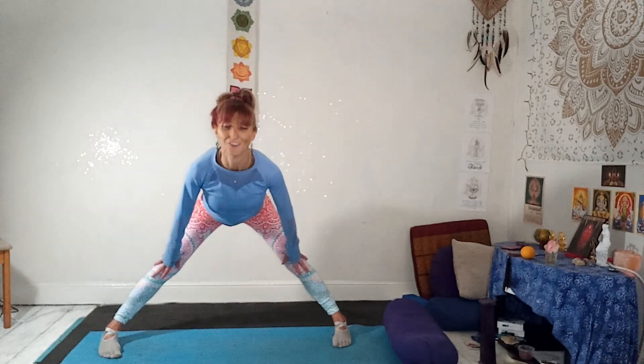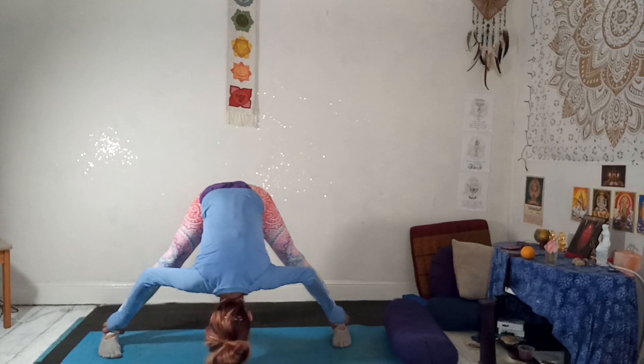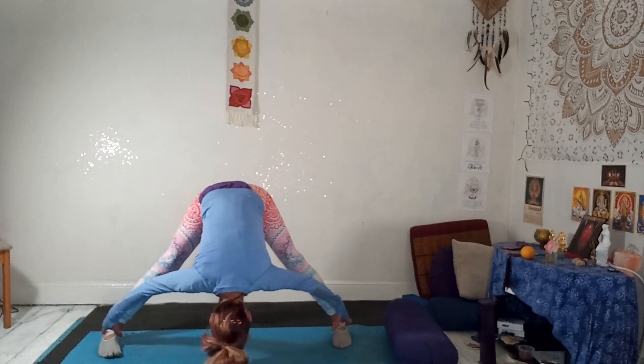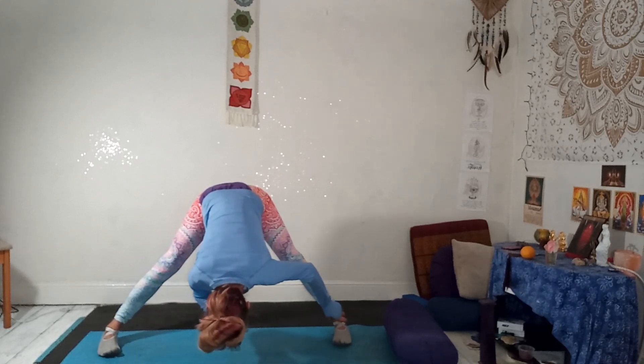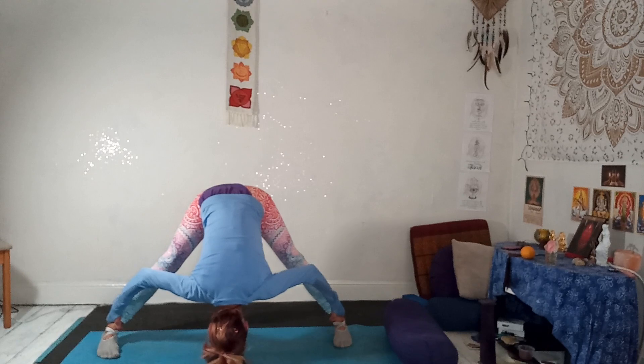Exhale, fold over the legs — toes forward — coming into Prasarita Padottanasana, wide-angle forward bend. Holding on to your ankles or wherever you can reach. Lift your toes, feel that stretch in your inner thighs. Imagine trying to aim the crown of the head towards the floor.